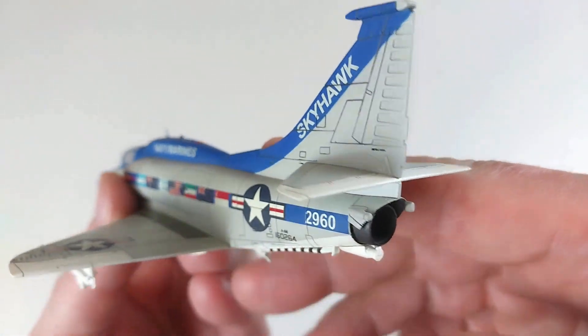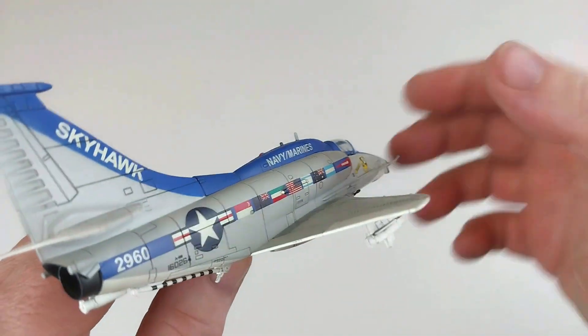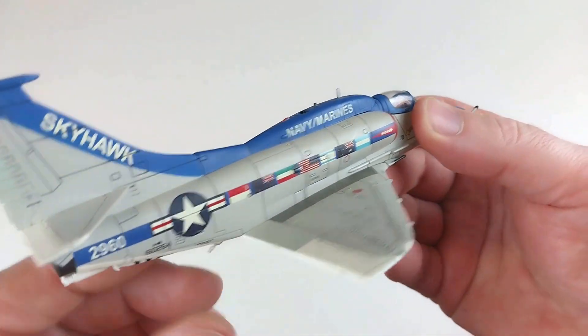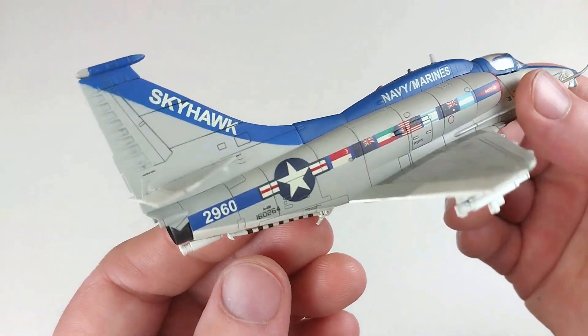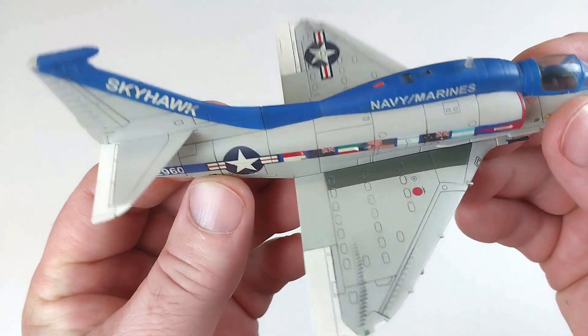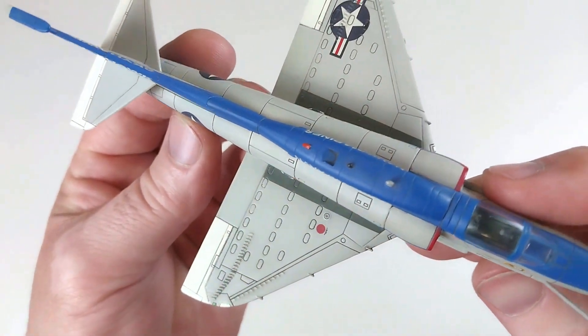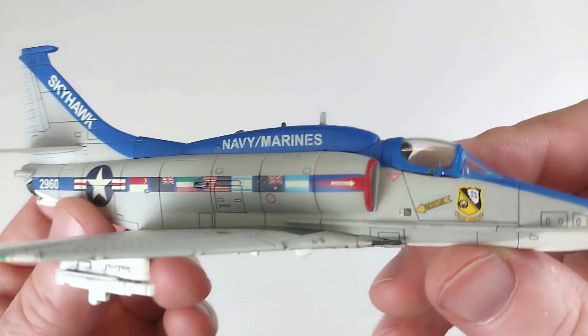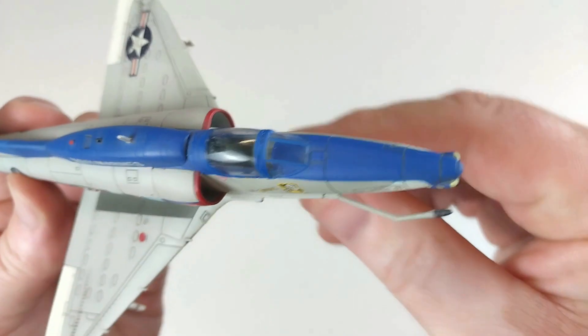It's got some pretty cool engine detail. Coming around to this side, I'll try not to break that refueling probe off with my fingers — this is pretty cool. Yeah, definitely very, very well done. Nice.